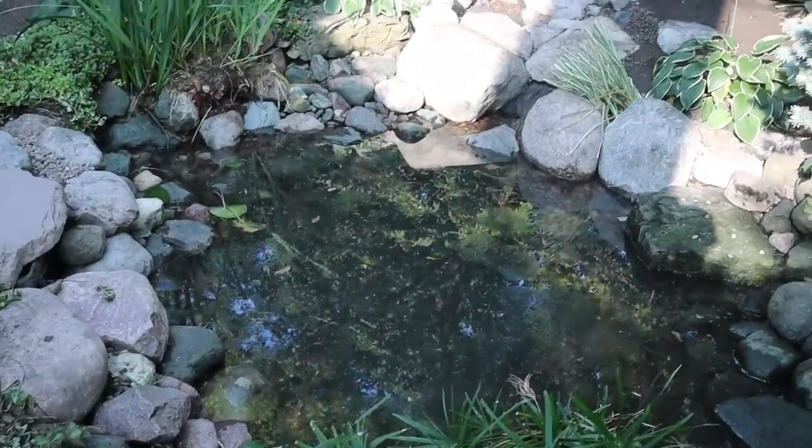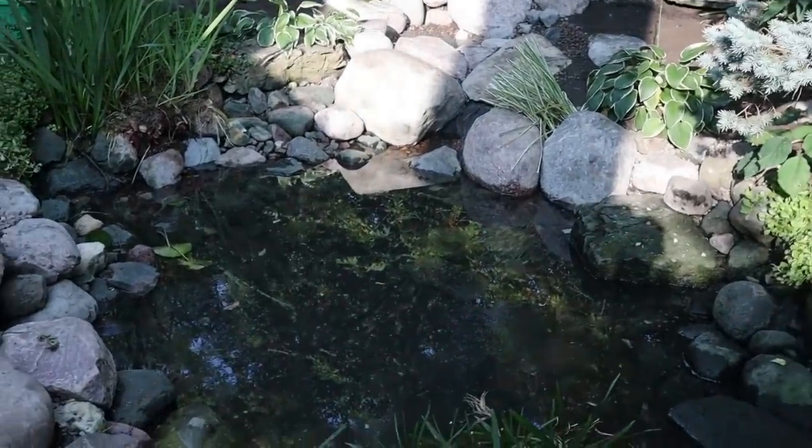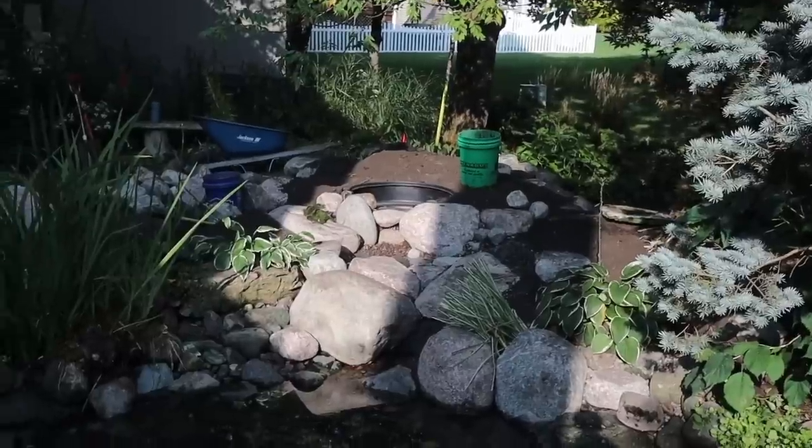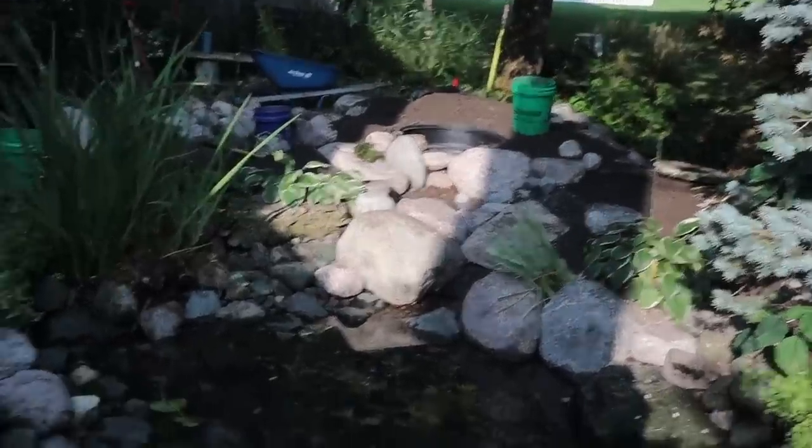We have the pond topped off to where we want it right now. We still need to add the fish, but our main focus is finishing all the detail work up in the waterfalls, letting the foam dry, and then we'll throw the fish back into the pond.